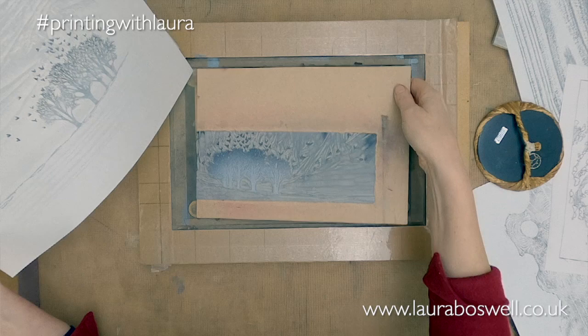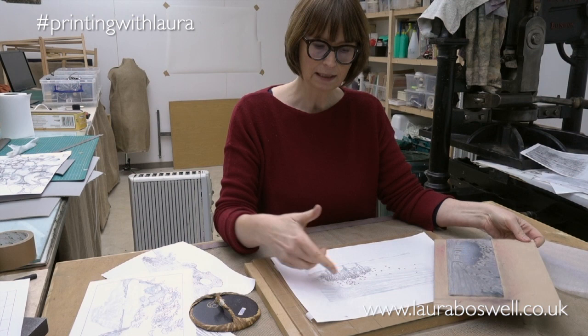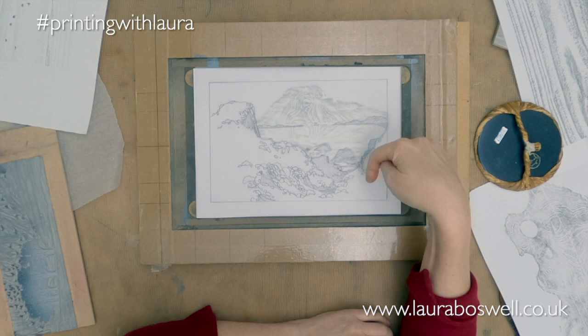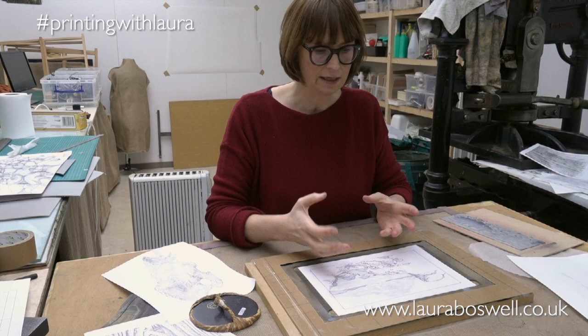Let me just take my little lino block out here — I thought it would be fun to do two prints to show you developing this idea. I have this little print here, and then I have designed another print. This one is going to use woodblock in conjunction with lino.